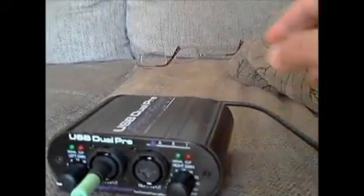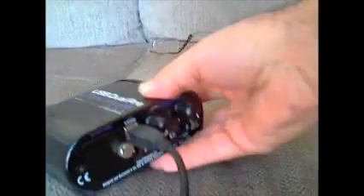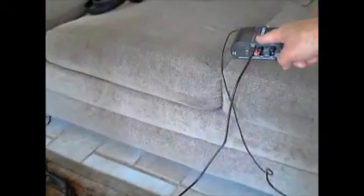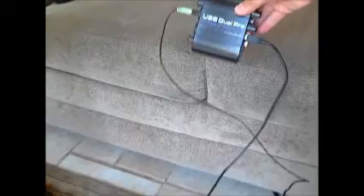So now you're ready to start recording. What this unit will do is take your signal from here and pass it into your USB port into your computer. You're going the cable from your computer into the USB Dual PRE, and the signal will come directly from your phone jack.